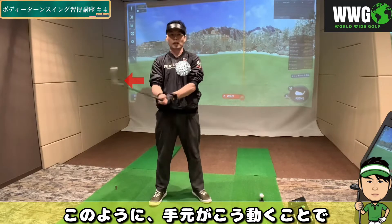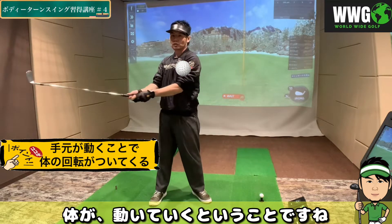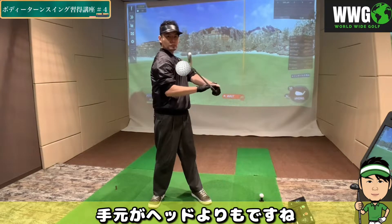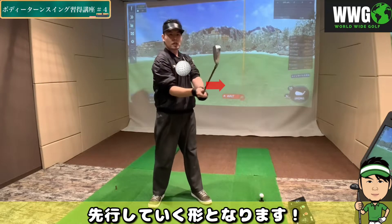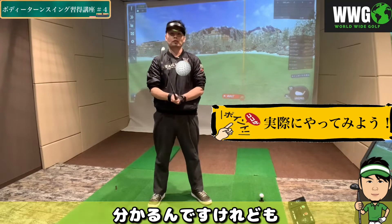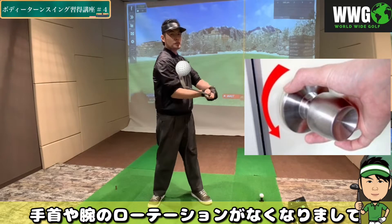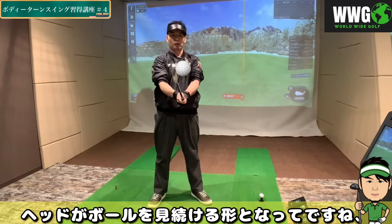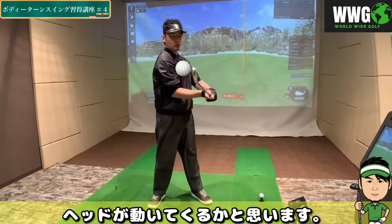このクラブフェイスの使い方については、初めに復習なんですけれども、講座0回目で解説した通り、平面上に置いてあるボールを捉えるときには、ボディターンスイングですと、このように手元が動くことでフェイス面が閉じまして、体が動いていくということですね。ですので、スイング中は、この手元がヘッドよりも先行していく形になります。そうすると、手首や腕のローテーションがなくなりまして、ヘッドがボールを見続ける形になって、シャットフェイスでヘッドが動いてくるかと思います。